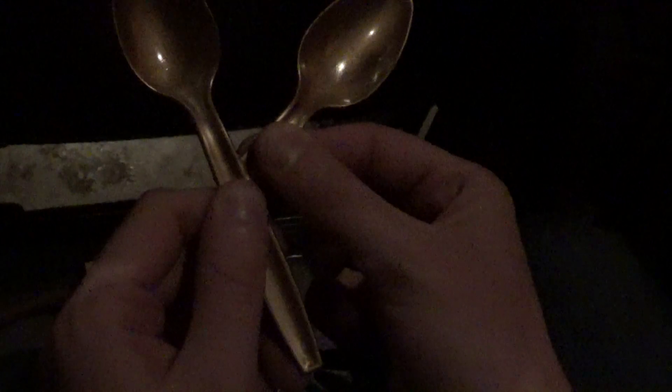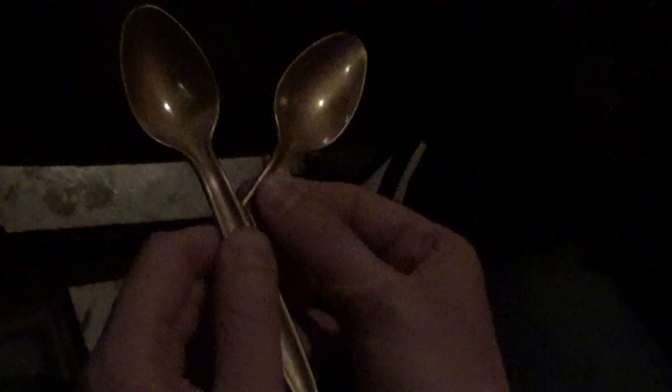Put one thumb in there, one thumb in there. Ready? Okay, go. All right. Good. Cool.